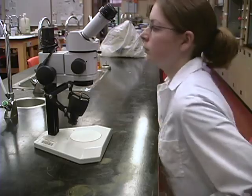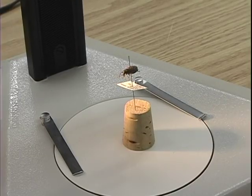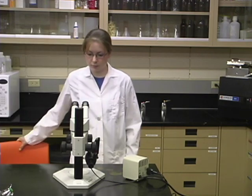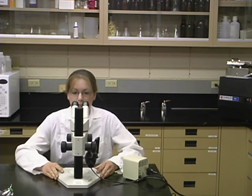A solid support will also reduce vibration, and vibration reduces image clarity. If you are going to use a microscope for a long period of time, use a chair that allows you to comfortably look into the ocular lenses and easily adjust the microscope and object.